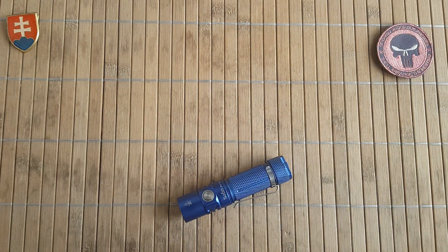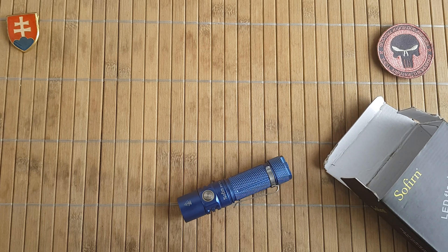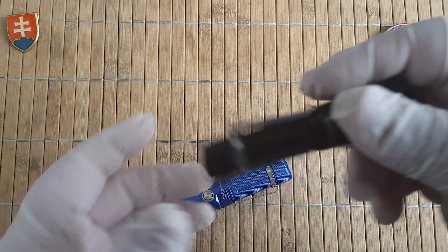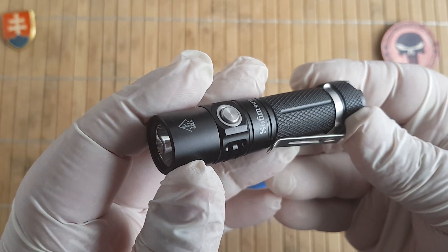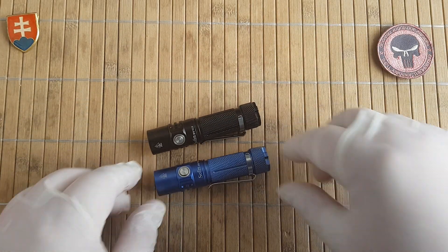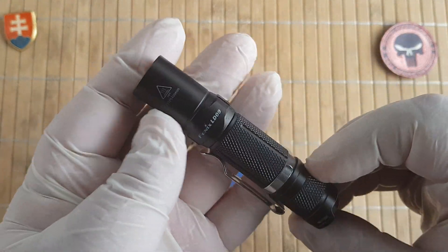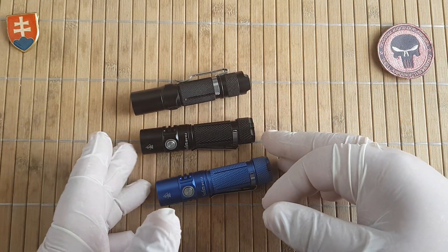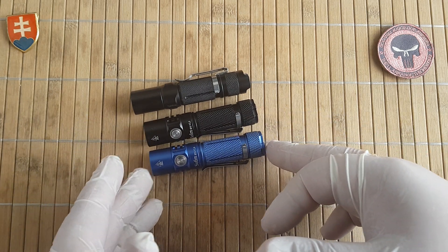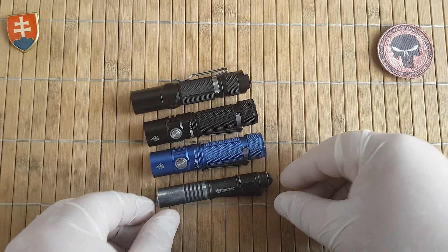Let's also check out the black version — the packaging is the same. For a size comparison, this is my everyday carry, the LD-09, and my old Streamlight Microstream, which is a triple-A.